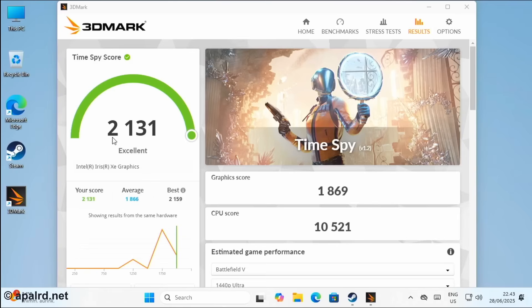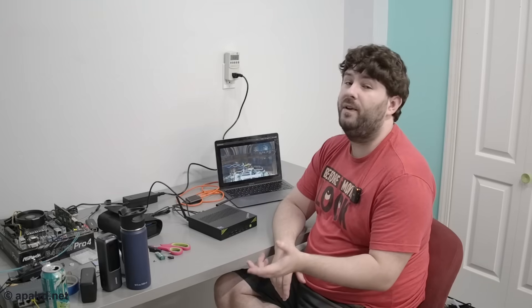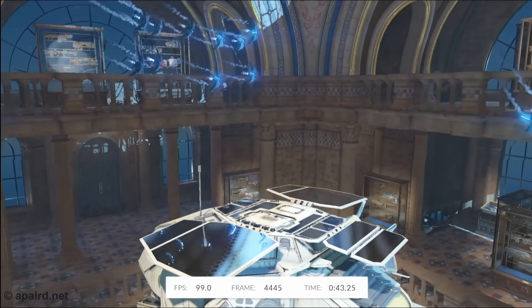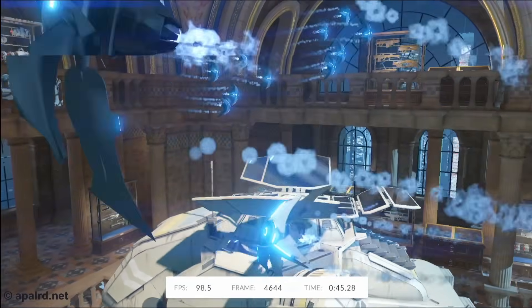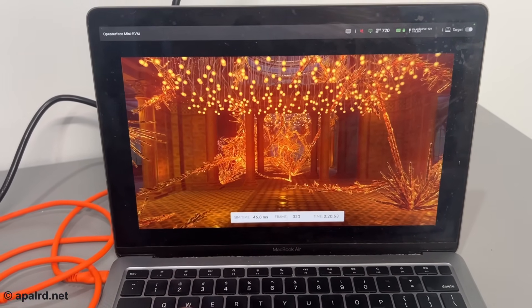We got a Time Spy score of 2131 — the CPU scored quite well at 10,521, while graphics came in at only 1869. Even though Time Spy makes a great comparison to dedicated cards, it's not entirely fair to run an integrated graphics test and expect great GPU performance. I'm also running the integrated graphics benchmark Night Raid.